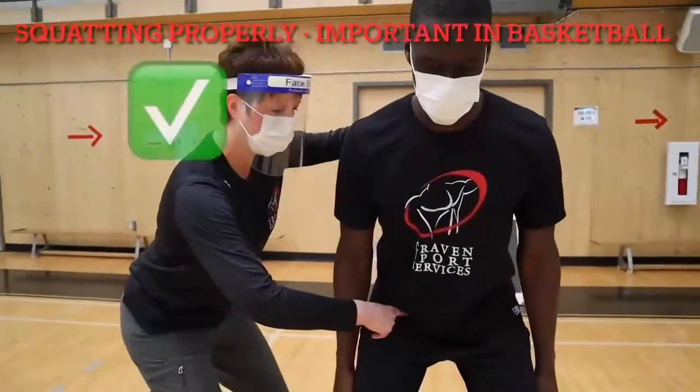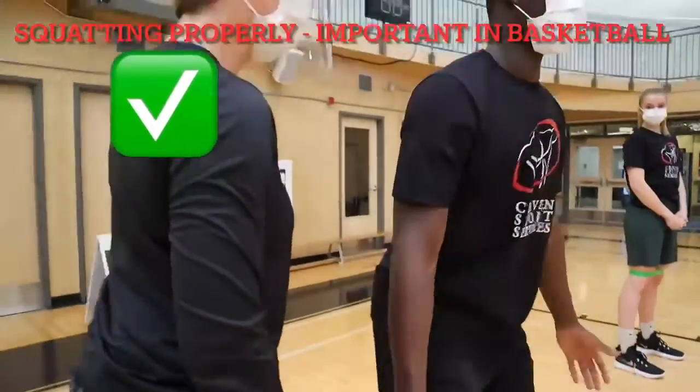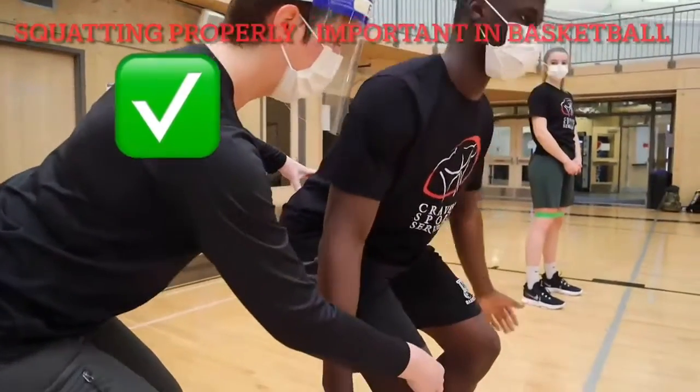Getting the hips back, the knees bent, and into a nice strong posture with good balance. Being tipped over at the hips in a defensive position will not make you strong.